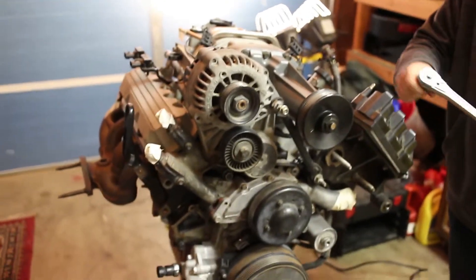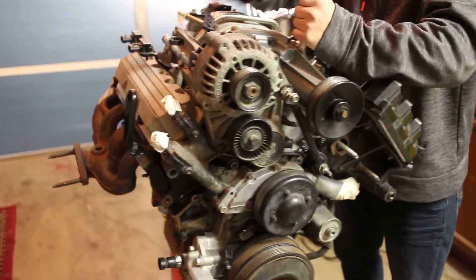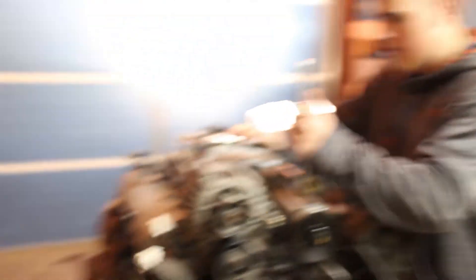We are going to be stripping down the L67. We're going to be removing the supercharger, the exhaust, most of the timing stuff, valve covers, and then eventually the cylinder heads. We're just going to be taking it off and placing everything on our table here.